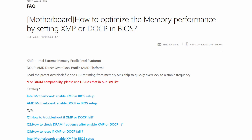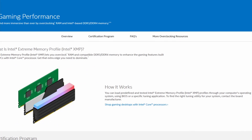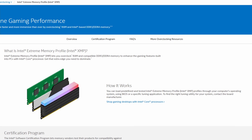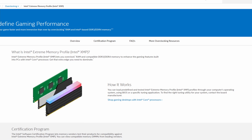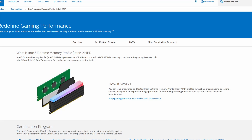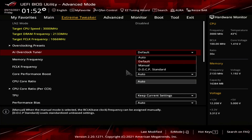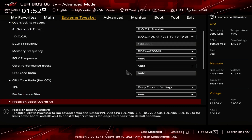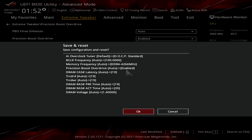DOCP is ASUS's term for their implementation of XMP on AMD platforms — a technology that lets you automatically overclock the system memory. To enable strategy 1, go to the Extreme Tweaker menu in the BIOS, set AI Overclock Tuner to DOCP Standard, enter the Precision Boost Overdrive submenu, set Precision Boost Overdrive to Enabled, then save and exit.